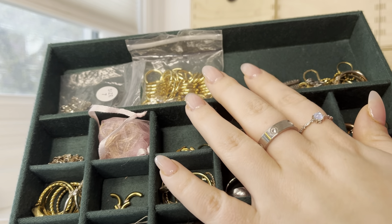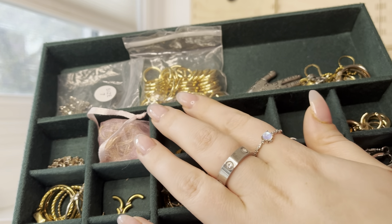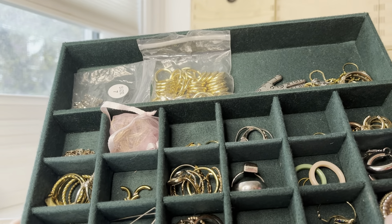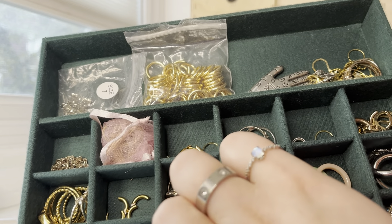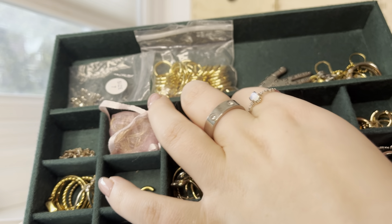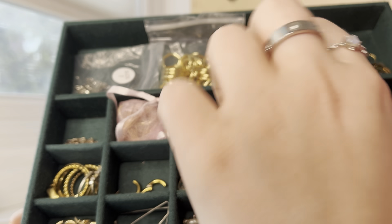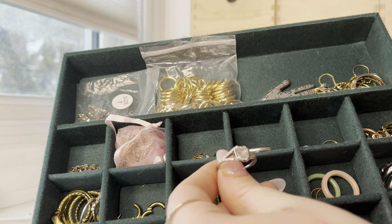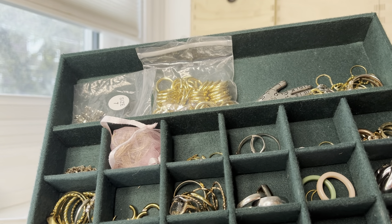These are some jump rings — I don't know why they're in here. And then I've got some earring bags. There are a couple more rings — these are rings I definitely used to wear more, like chunky rings when I was in high school. I bought this one because I found it at a thrift store and it looked like an engagement ring. It's like real sterling silver, and it made me wonder if it was someone's engagement ring so I wanted to save it.